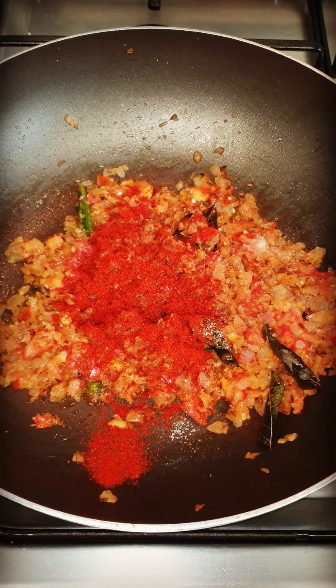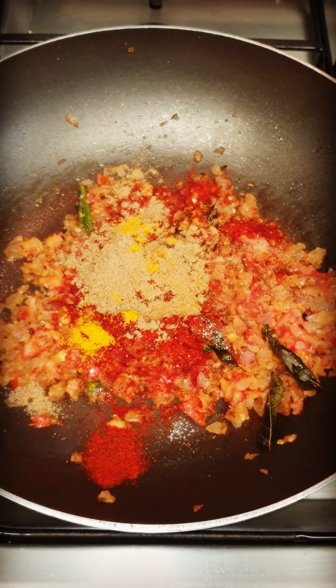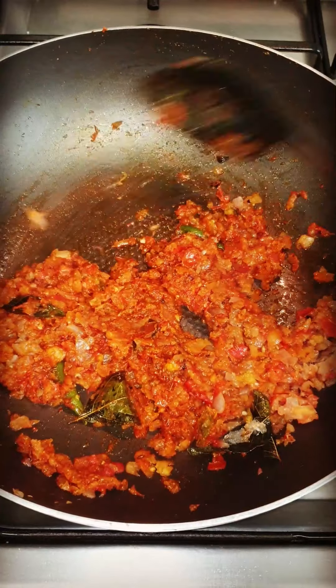You can see the spices: like the namak (salt), milch (chili), halvi (turmeric), and the ghaniya powder (coriander powder). Mix it in nicely.